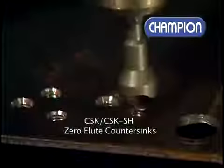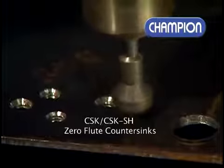Champion ZeroFlu countersinks are popular with the glass and window design industry.